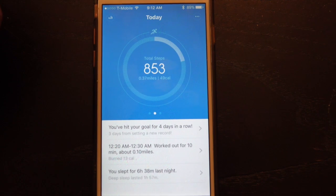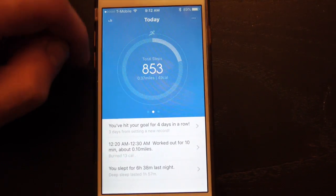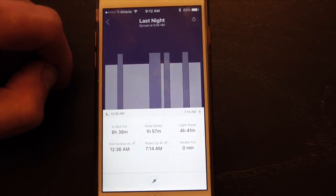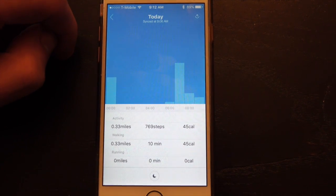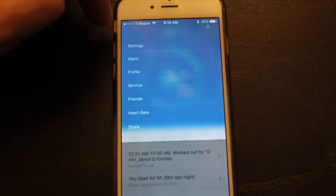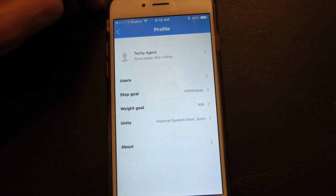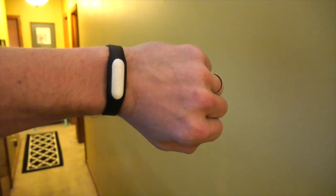This is a basic fitness tracker — it only tracks four basic metrics: steps, distance, calories, and sleep. You can navigate between all of those metrics with simple swiping motions, then tap the circle to dive deeper to see different levels of sleep and steps broken up between running and walking. You can also set a vibrating alarm to wake you up in the morning, a nice feature typically found on higher-end trackers. You can set a goal for calories or steps, and as you approach that goal, one, two, or three LEDs will light up when you raise it to your face. When you achieve your goal, all three LEDs light up and the device vibrates.